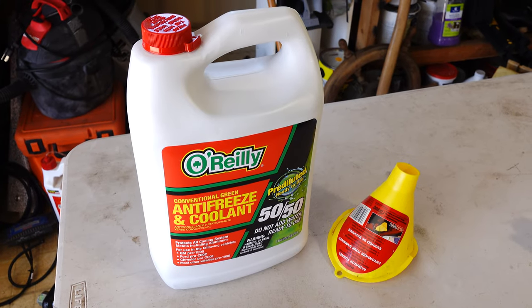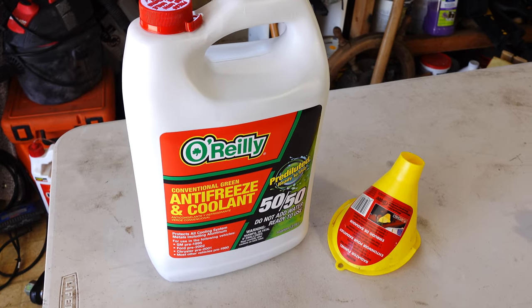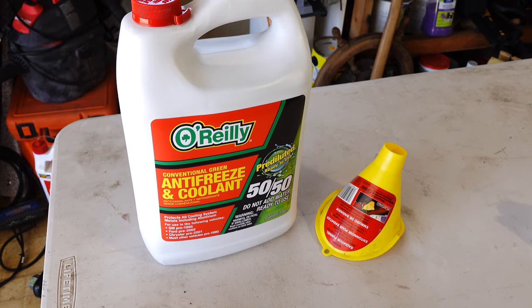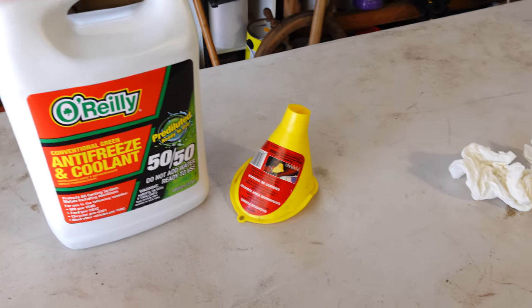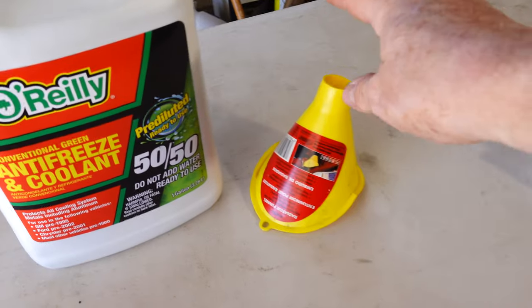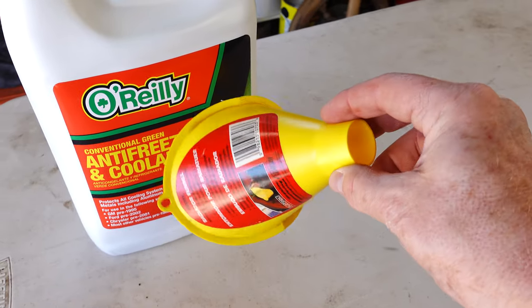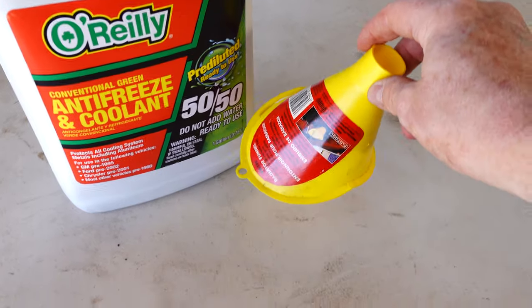This job is really easy. All it's going to take is your two hands, some antifreeze — pre-mixed 50/50 of your choice — and a nice clean funnel. I like to use one for antifreeze only so there's no chance of any cross contamination; otherwise make sure it's really clean.